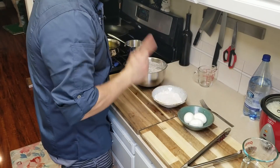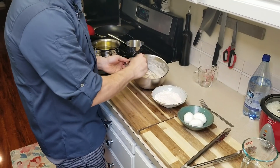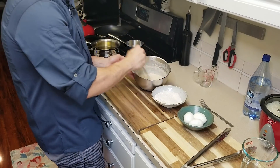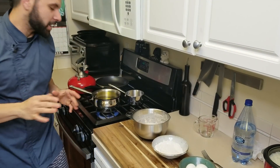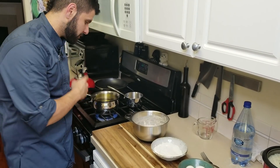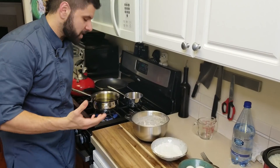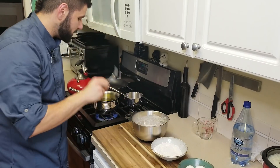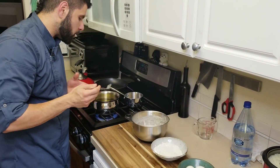We have our soft-boiled eggs, our dry flour with cornstarch, and our tempura batter. I made this batter a little thick to help hold all the eggs together and it seems like it's going to hold up nicely. Since my candy thermometer is at work, I don't have a thermometer for this oil, but you want to reach about 350 degrees. I'm going to drizzle some tempura batter directly into the oil to gauge how hot it is.